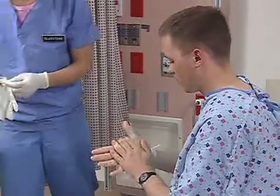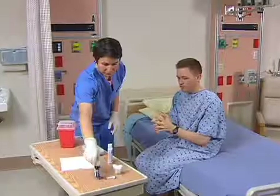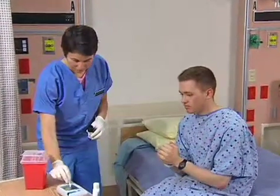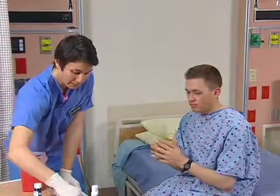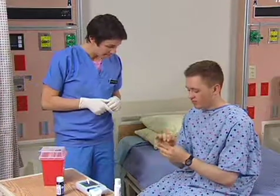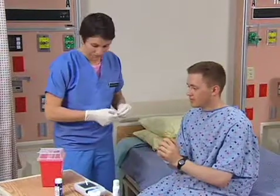After putting on gloves, you will select a site on the side of the client's finger. Remember that the lateral aspect of the finger is vascular. Because the center of the fingertip has a greater nerve supply, you want to avoid this area to decrease the amount of pain associated with the skin puncture.